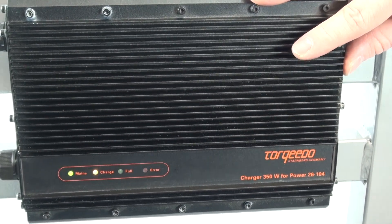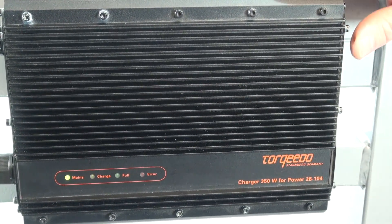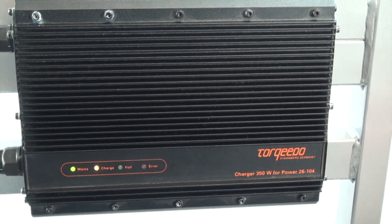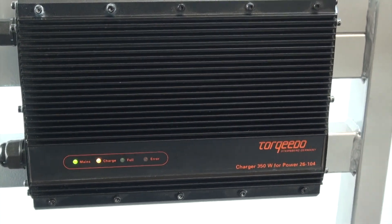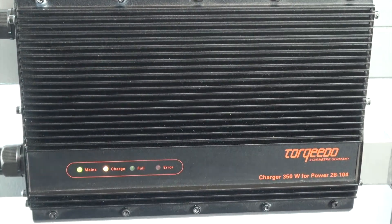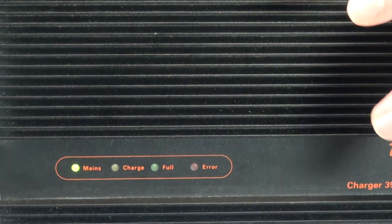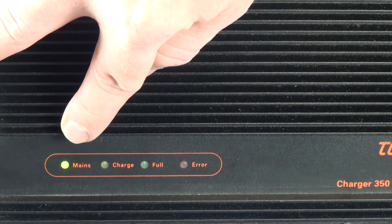You can also use this charger as a measuring device to tell you if the power battery is on or off. I'm going to turn off the power battery now by holding down the power button on the Cruise remote throttle for 10 seconds. You will see shortly the charger will go back to mains only. There we go — now only the mains light is on, indicating the power battery is completely off with no voltage, while the charger is still receiving power.